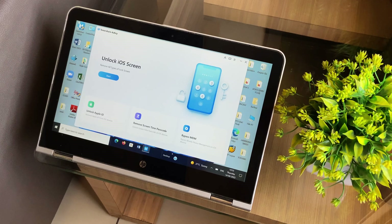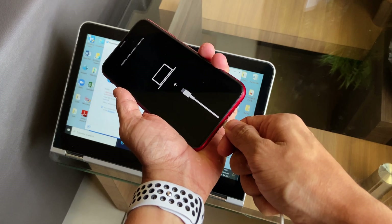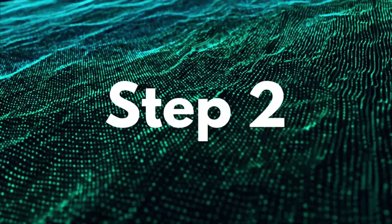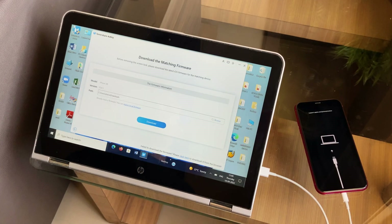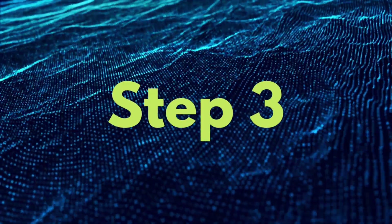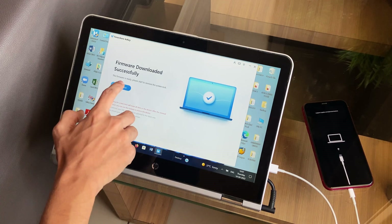Once you've installed the software on your Mac or PC, out of all the other solution tabs on the home page, you need to tap on the one that says Unlock iOS Screen, and then start by connecting your iPhone to the PC so that the software learns about your device. Also make sure that your device is in DFU mode. Install the firmware package provided by the software that is needed to fix the specific problem faced by you. Once downloaded, tap the Start Remove button to begin the verification process of the downloaded firmware.